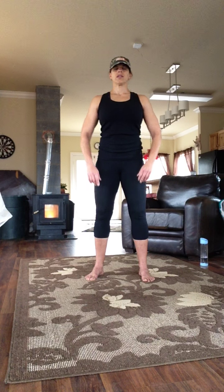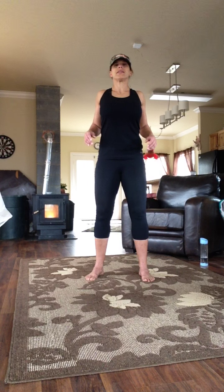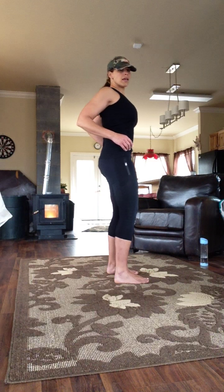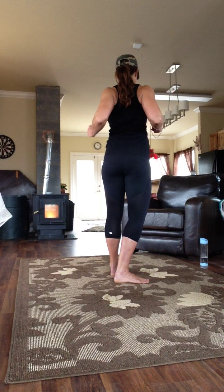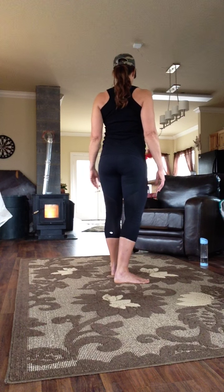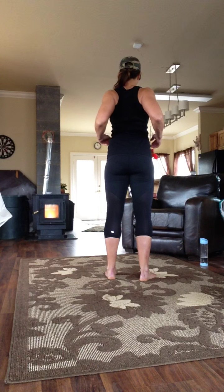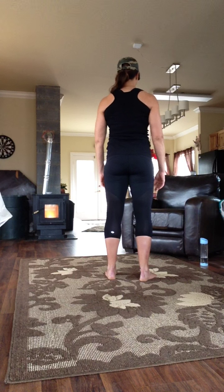Back to center. Squeeze the shoulder blades and relax. Inhale, squeeze. Exhale, relax. Inhale, squeeze the shoulder blades. Exhale, relax.